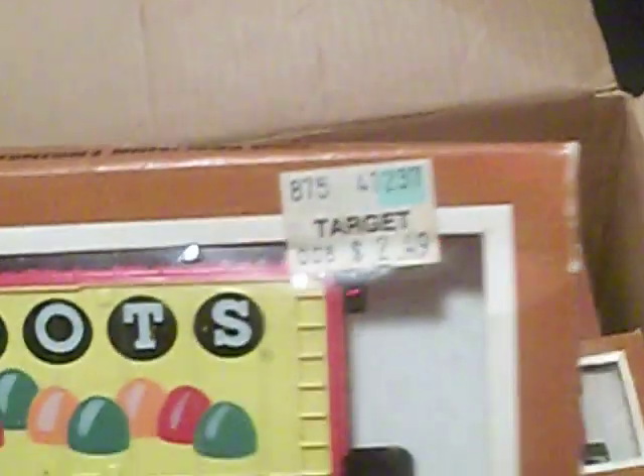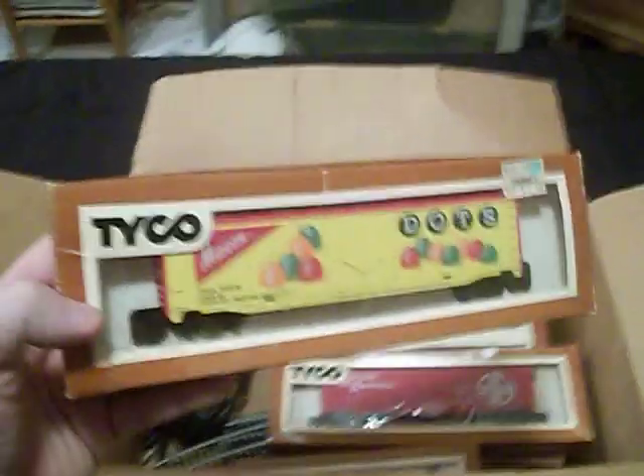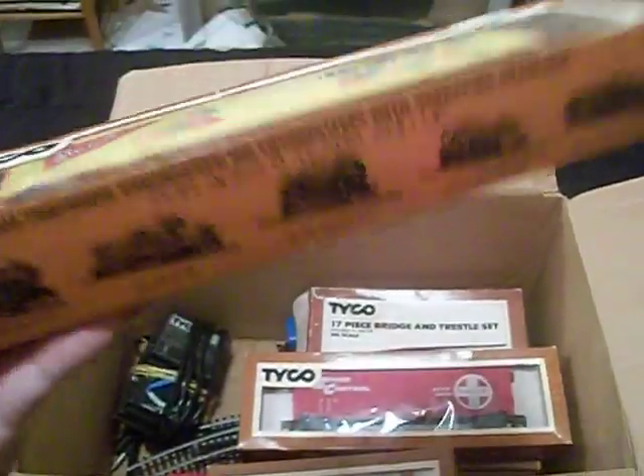Here's another one — a big box car. Mason Dots. Look, there's even a price tag on there — it's from Target. Wow, $2.49! This box car cost $2.49. I don't even know how old this thing is.